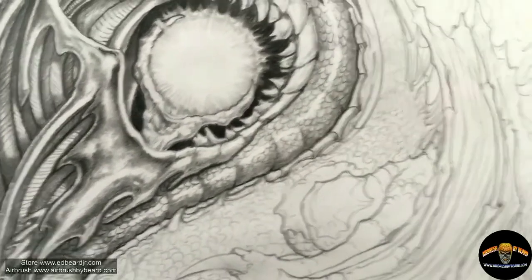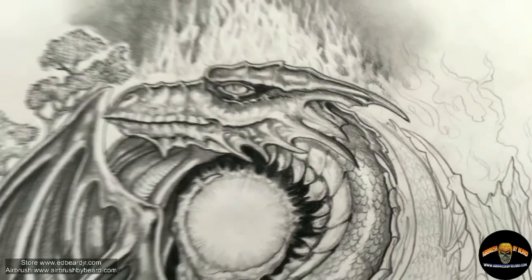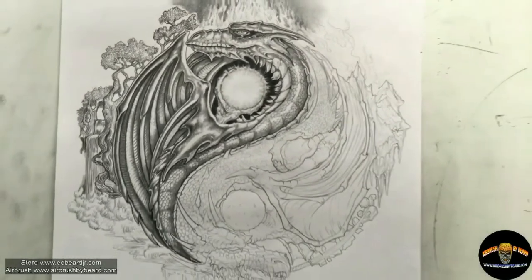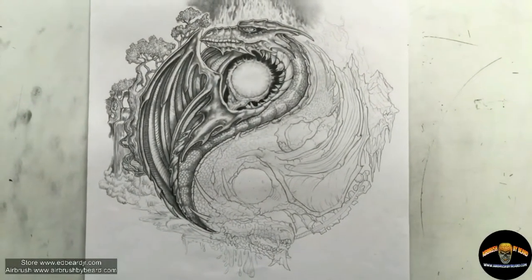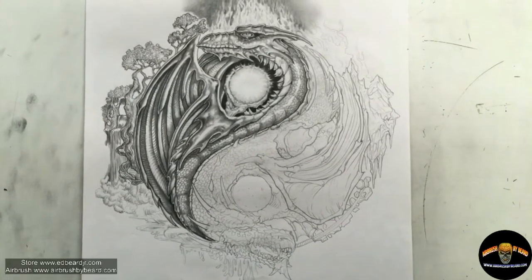A little close-up on the different scales and lines. This is just part one. Part two we will go through the same steps and show you how we did the fire dragon, or the male part of this yin-yang.